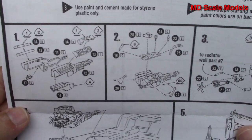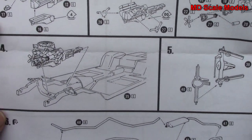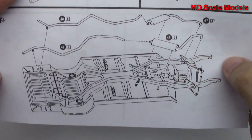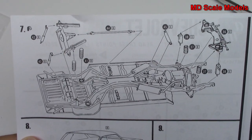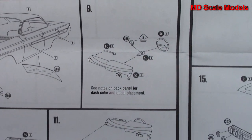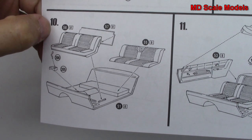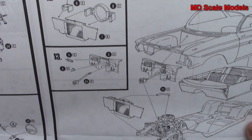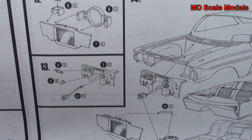So we build our engine block and mount that to the chassis. Next we've got our rear axle and exhaust — those all mounted to the chassis. Mount all of our suspension parts there. We start to build the body with our glass, then our dashboard, cockpit, and seats start to go together.